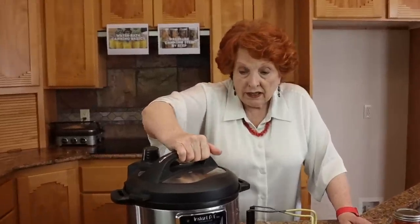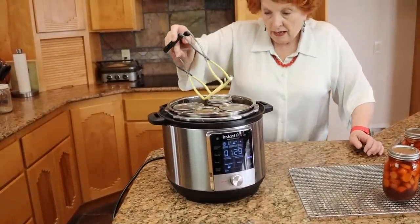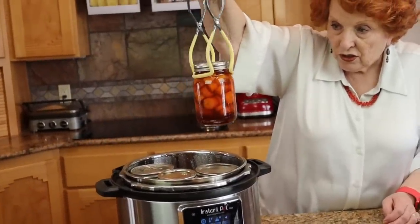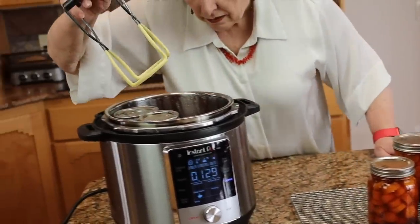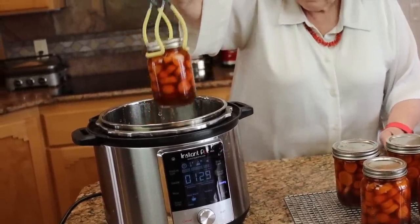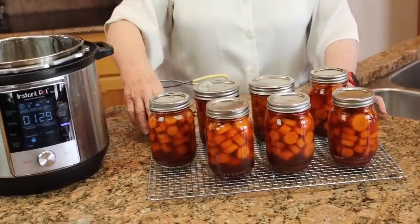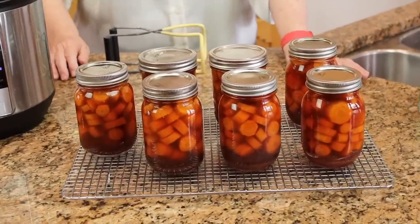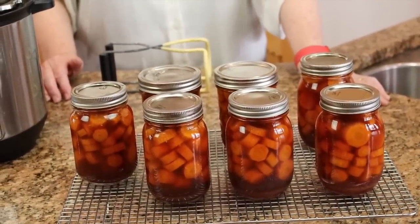Let's move over to the Max and open it up. They turned out so beautiful and we really have no siphoning, which is great. I can smell the carrots. We have seven beautiful pints of honey ginger carrots. We're going to let these cool the rest of the afternoon and early evening. This is really an easy recipe to do — it takes very little time on the part of the cook. We will be back in a few hours.